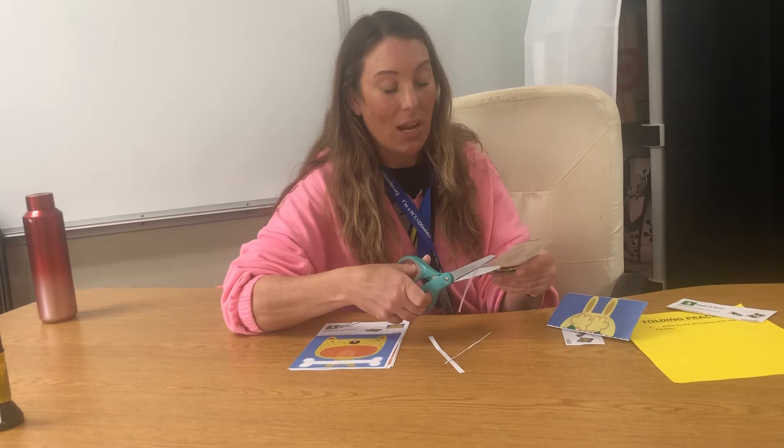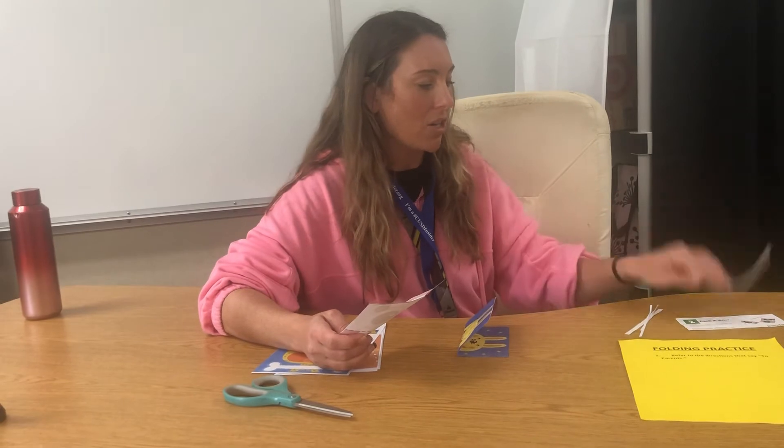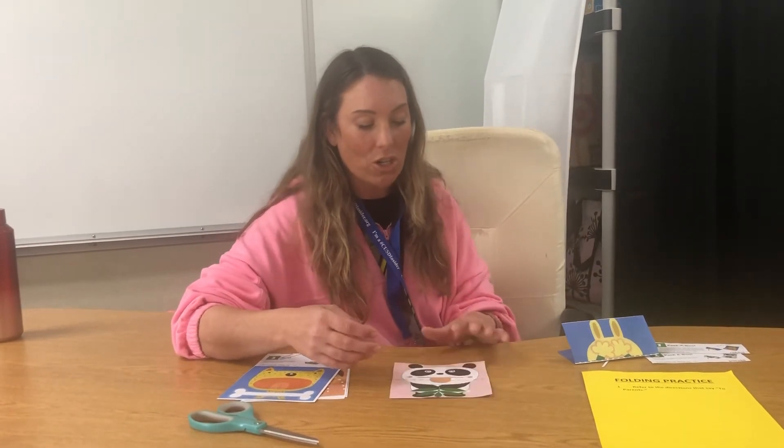With folding, I try to encourage students to always use two hands. A lot of times students will try to avoid that. This is a bilateral coordination activity that will help with all other bilateral coordination activities — even holding something, putting it in. Cutting is a big one that we work on as well, so encourage two hands.